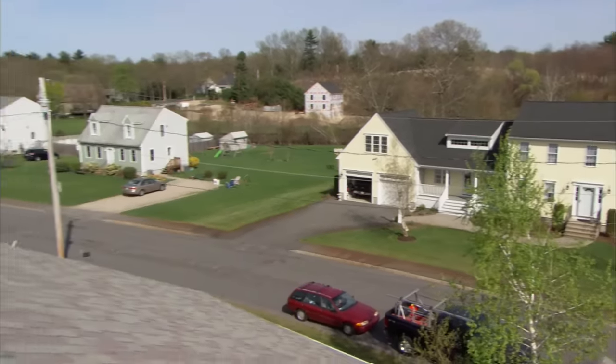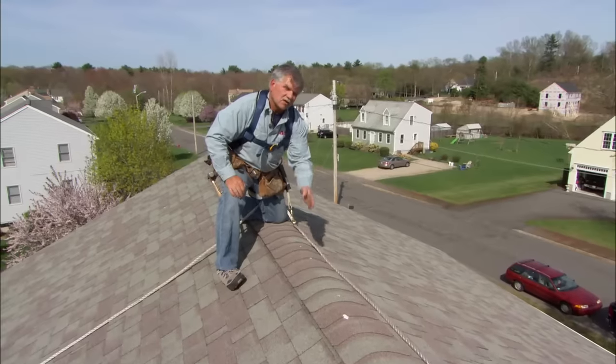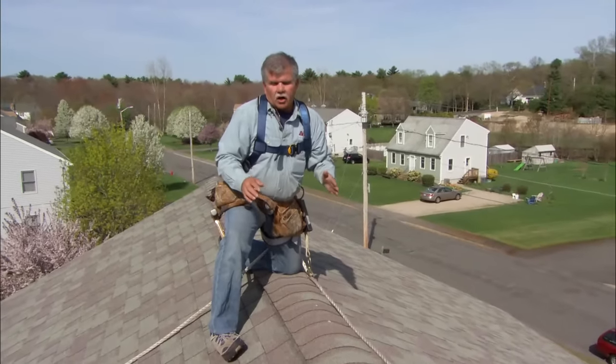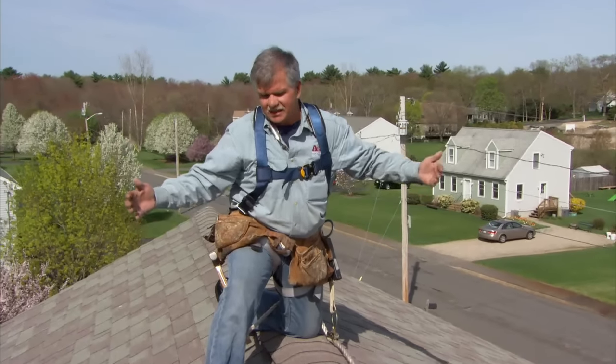Here at the highest part of the roof is the ridge. Underneath these shingles right here, there's a slot on the roof that runs the entire length — that's called a ridge vent. It's designed to let the hot air of the attic out, pulling the cooler air from the soffit vents into the attic.